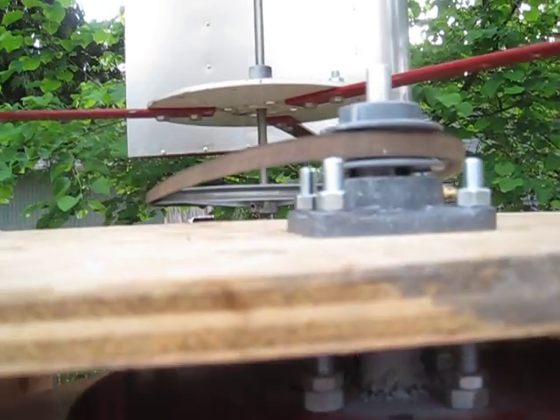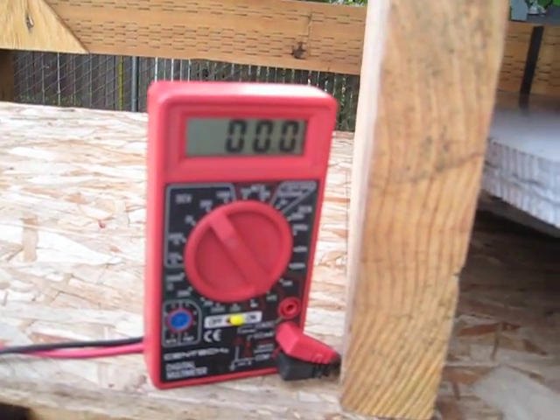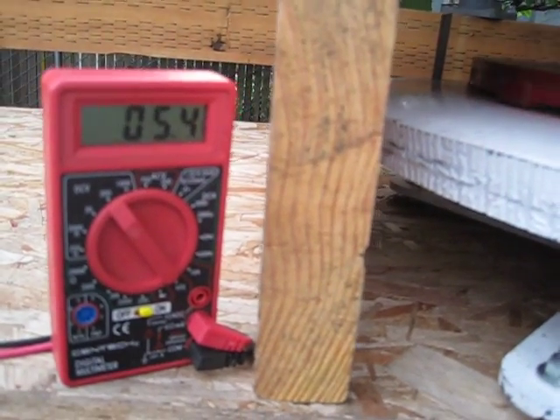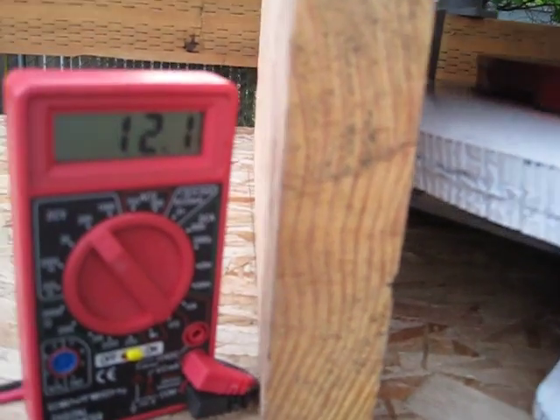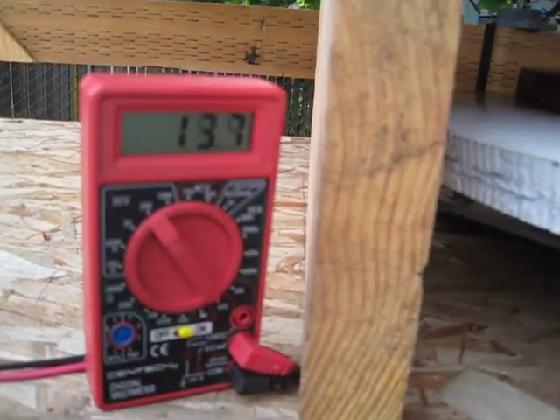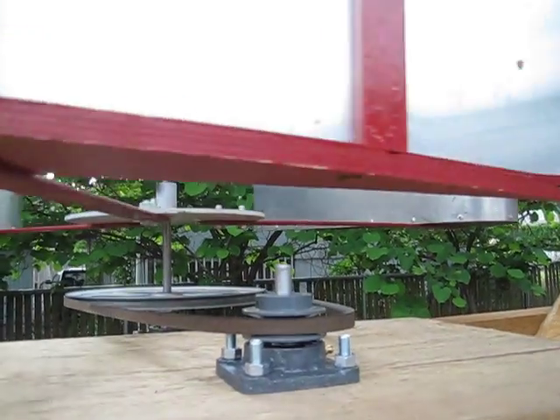And trying to get this tension set just right. But like I say, if she picks up it picks up real quick. You can hear that belt. There's 12 volts. 17 volts. And you see how fast the wings are turning.